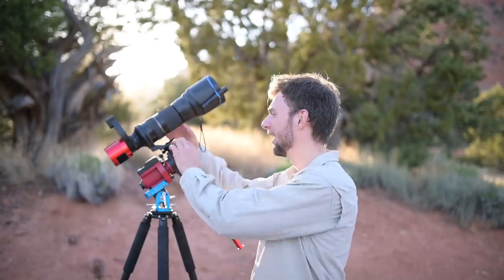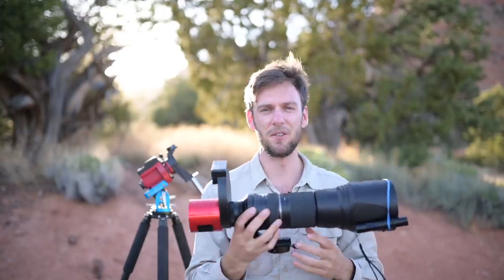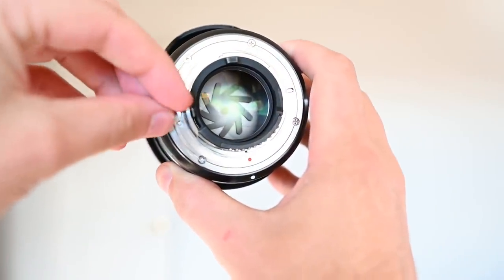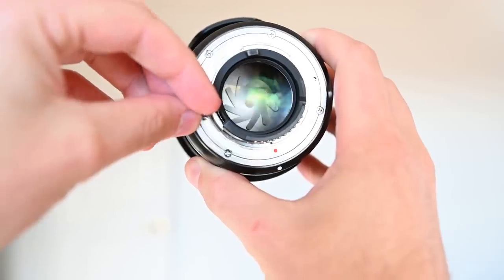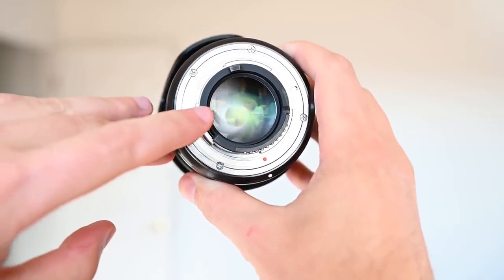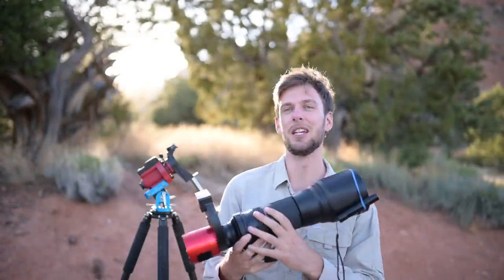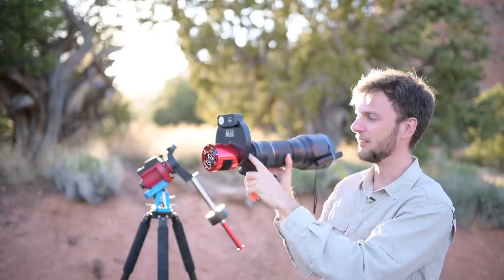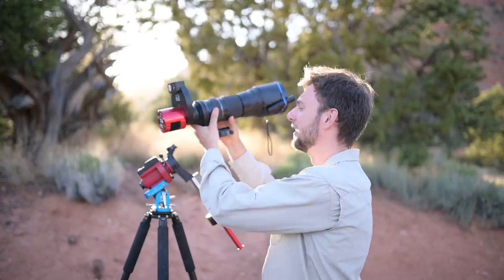The first problem I have — and I mentioned this in the back focus video — is with this lens here, the Tamron 150-600, the original version. It has a mechanical aperture dial on the back. What that means is that by default the lens is always going to be set to the smallest possible aperture, and that means hardly any light is going to come through to the back of the camera. The only way around that is to manually force that little lever and keep the aperture open. Somebody even sent me an email with a cool little adapter you can buy that would go right here.